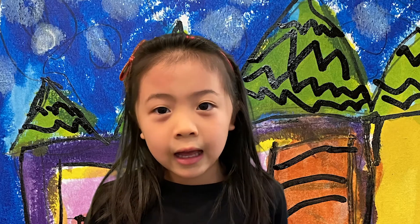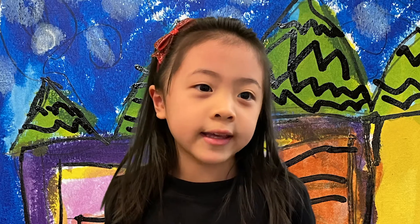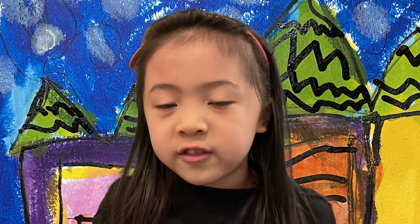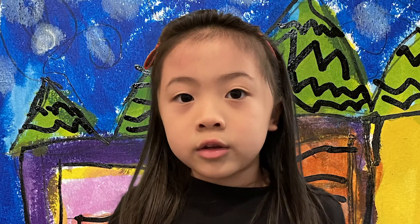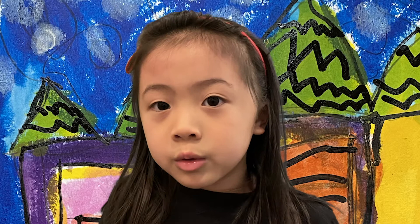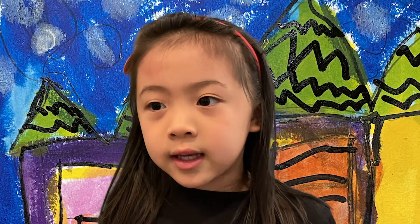Hi friends, today at Emma's workshop we're going to draw a castle with paint in different kinds of shapes like circles, rectangles, triangles, squares, and my paint sticks.